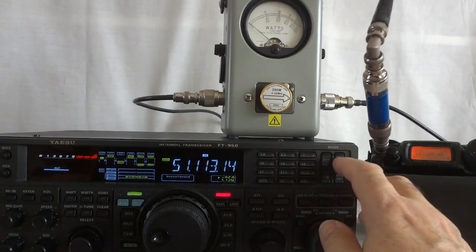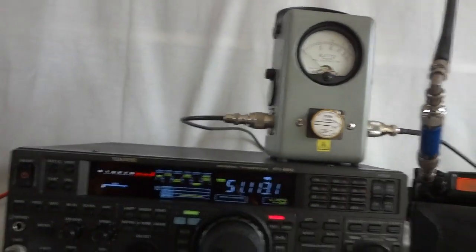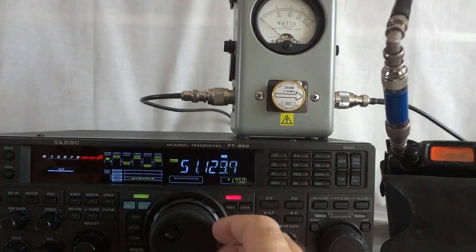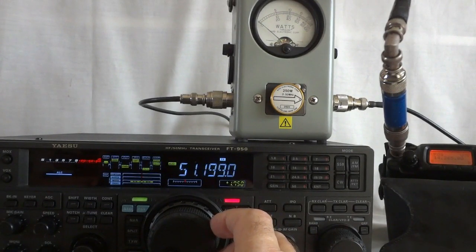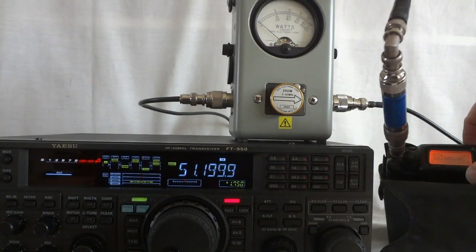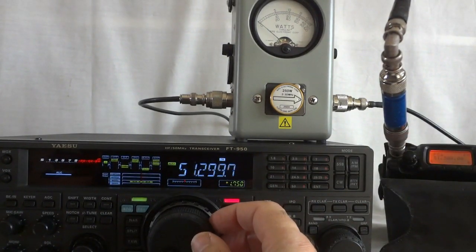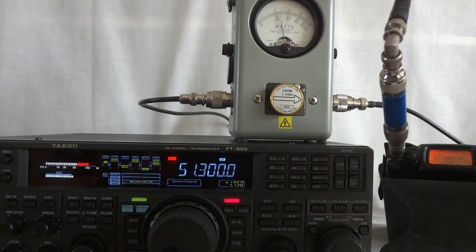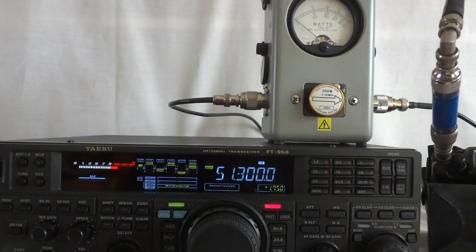What do I get when I go to FM? I get that same power — 110 watts. Let's see if FM is actually working. 51.3 MHz — 1, 2, 3, 4, 5, frequency modulation. 1, 2, 3, 4, 5 — that is working nicely.